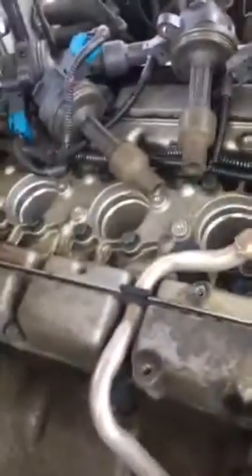So that's how you do spark plugs on the Volvo 97 960. Thank you for watching.